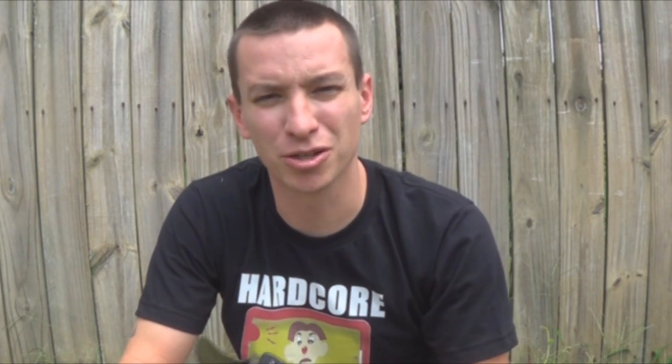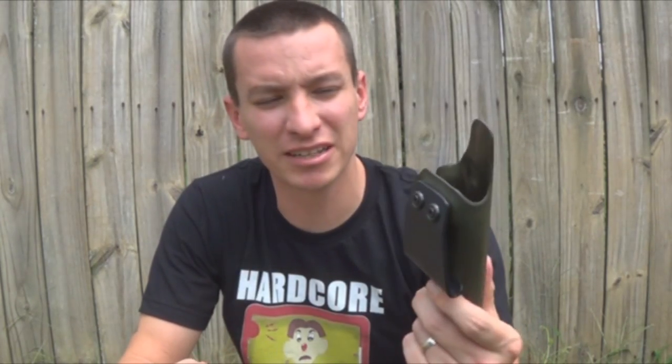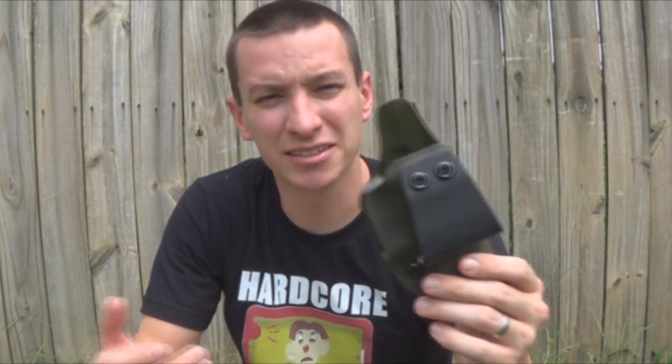Jason with Concealed Customs got in touch with me and asked if I would take a look at his holster for him. So far I've been carrying this for several weeks and I really like it. It's been very comfortable to carry and I've been carrying it consistently while off duty.